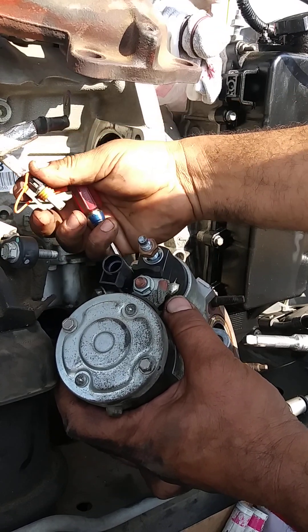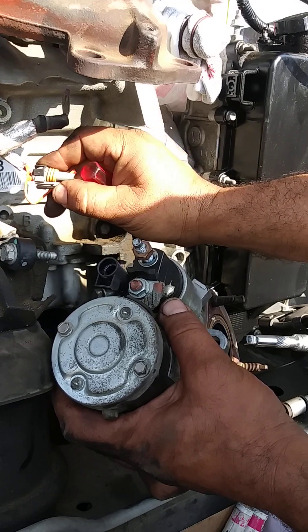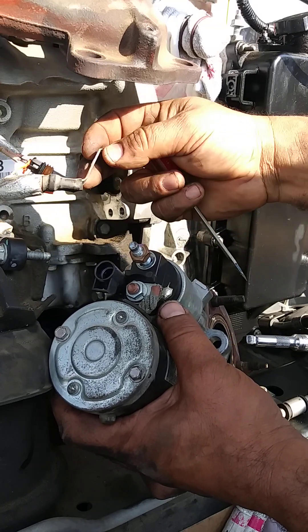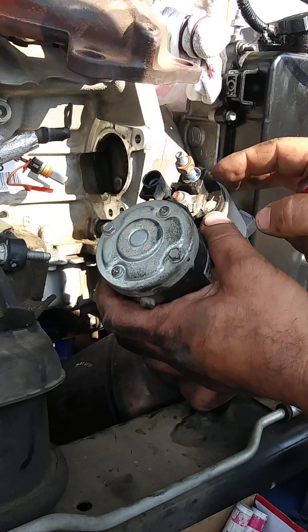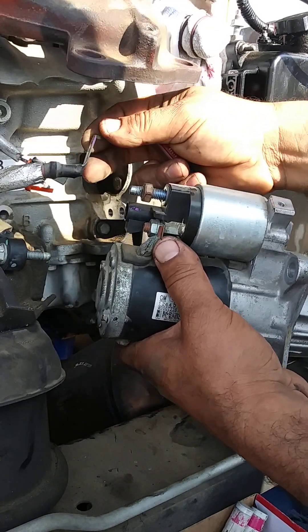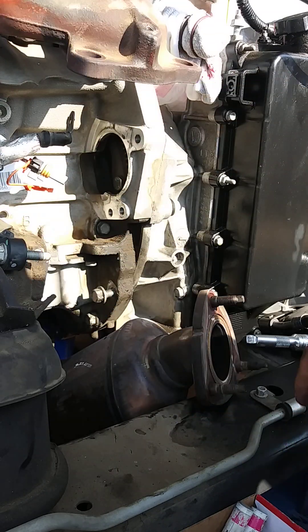You have to push this little part and then pull it — push it hard, push and pull. That's a quick connector. The other one is your 13mm bolt — you can see it there — and you have to seat it this way.